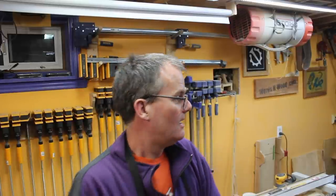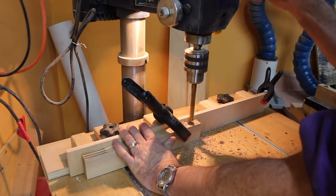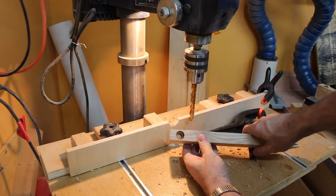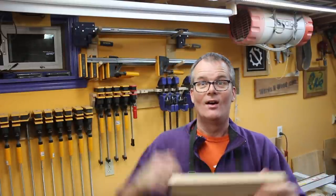Next thing we've got to work on is getting the threaded rod in there. I seem to remember somebody using a pantograph router to do that, but I've had the plans for like two years and haven't built the thing yet. So I'm going to have to figure out a different way to make the holes for the threaded rods and the nuts to go into the cross piece.